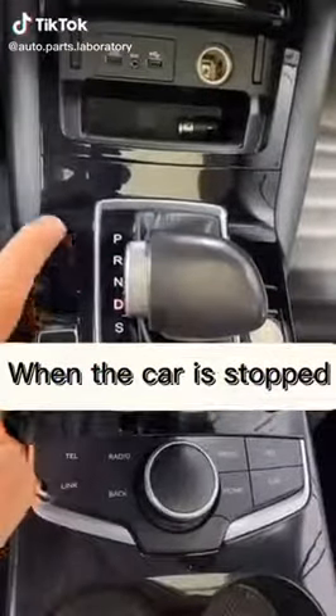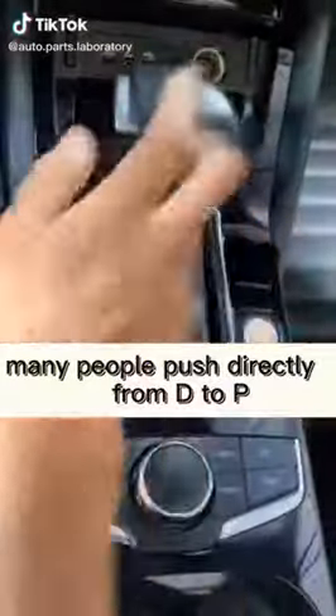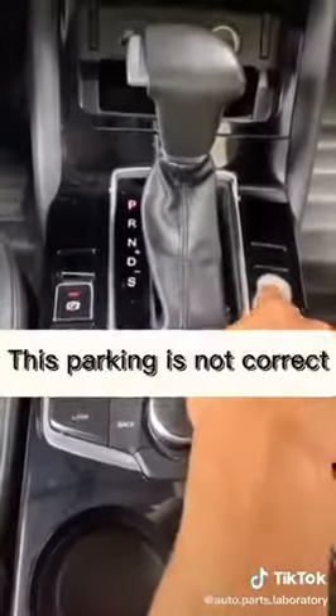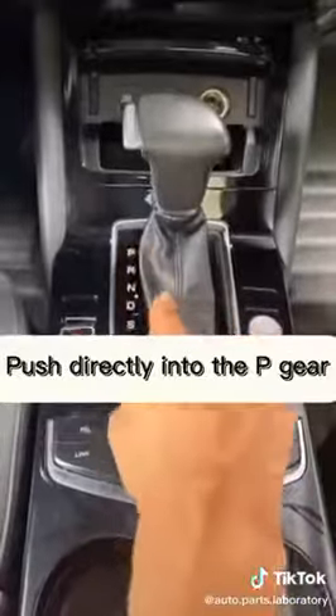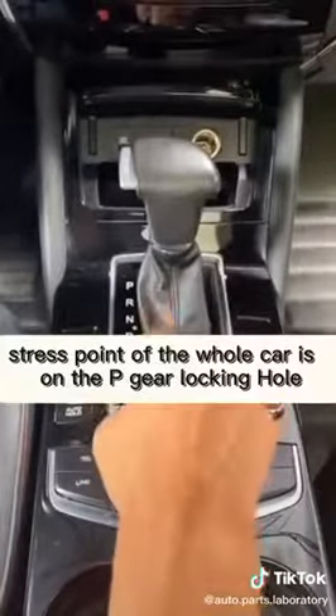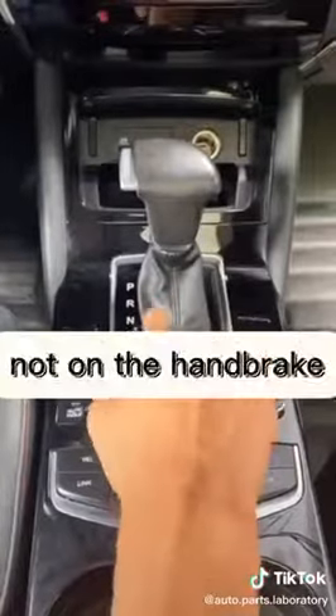When the car is stopped, many people push directly from D to P, then pull up the handbrake and turn off. This parking is not correct. Pushing directly into P-gear means the stress point of the whole car is on the P-gear locking hole, not on the handbrake.